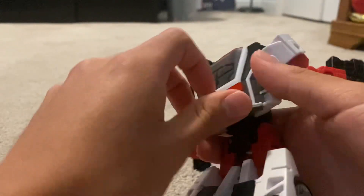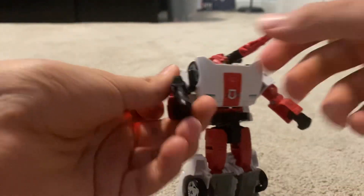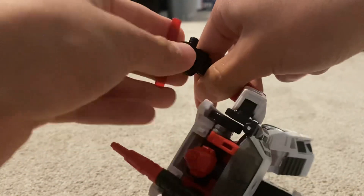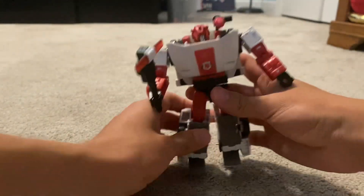Something cool you can do is take the little lights here, detach that, then take his blaster and combine them to make a little hammer. It's pretty cool. I'll upload a separate part showing off the car mode.